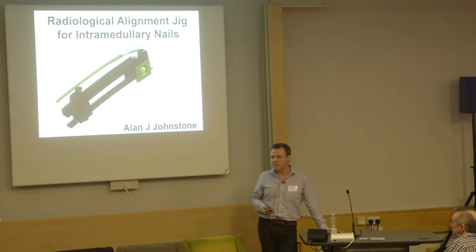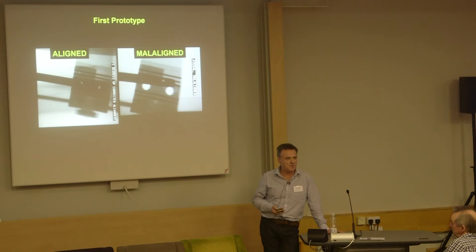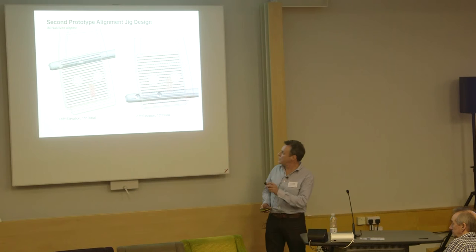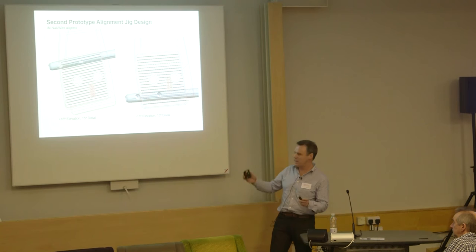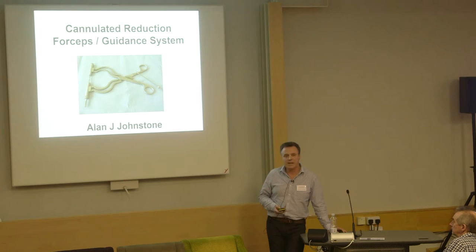Here's a jig for IM nail distal locking. This works better, it's faster, it's cheaper, and it's sterilizable for doing distal locking. You can make a variant for 3D locking — you don't need to see the holes. The timing issue is with multinationals, but they are now showing interest again. It's something very simple to do with just aligning lines in the jig and using the outer border of the nail as the marker. With the clinical version, you can take distortions as much as 20 degrees off in any plane and it still works.